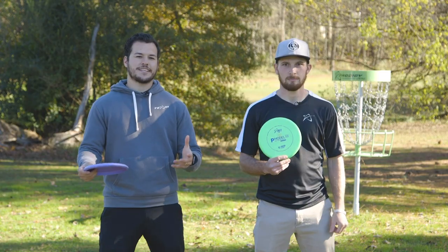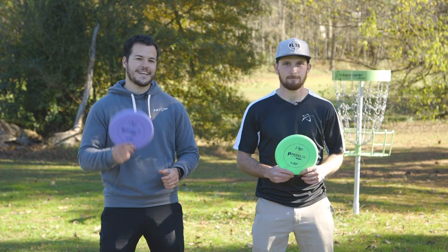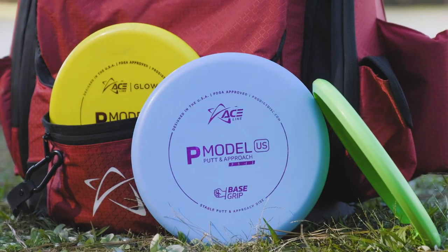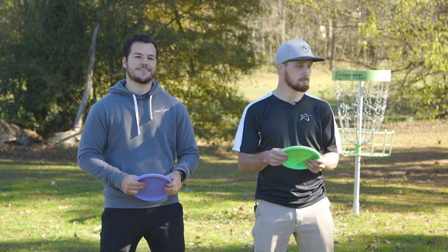Alright guys, once again Idris Garcia with Dylan Holt. Thank you so much for taking a first look at the Ace Line P Model US. Be on the lookout for them on ProdigyDisc.com and at your favorite Prodigy retailer.